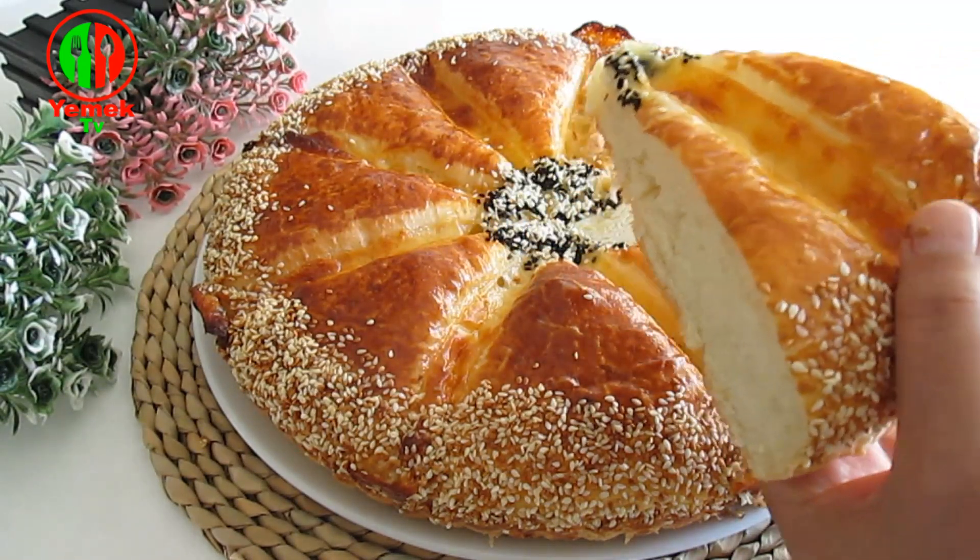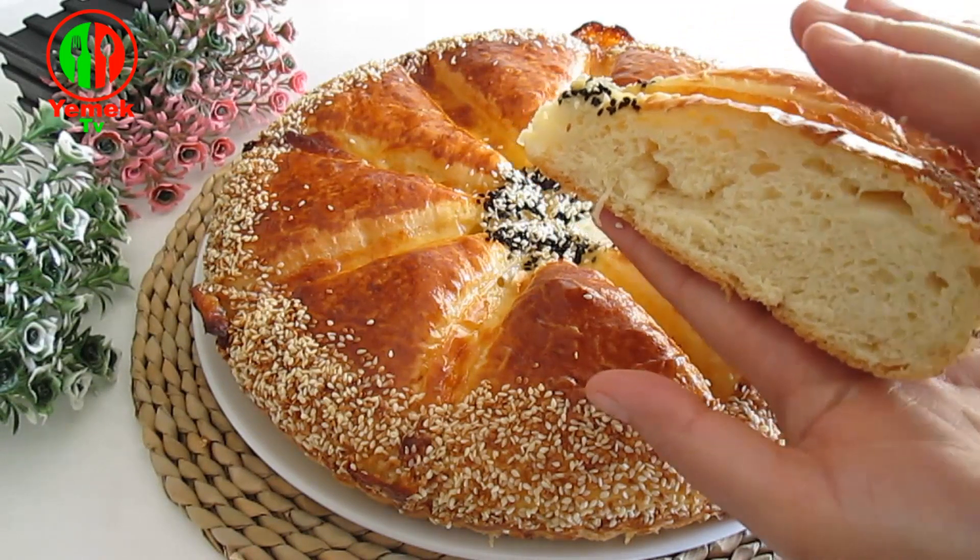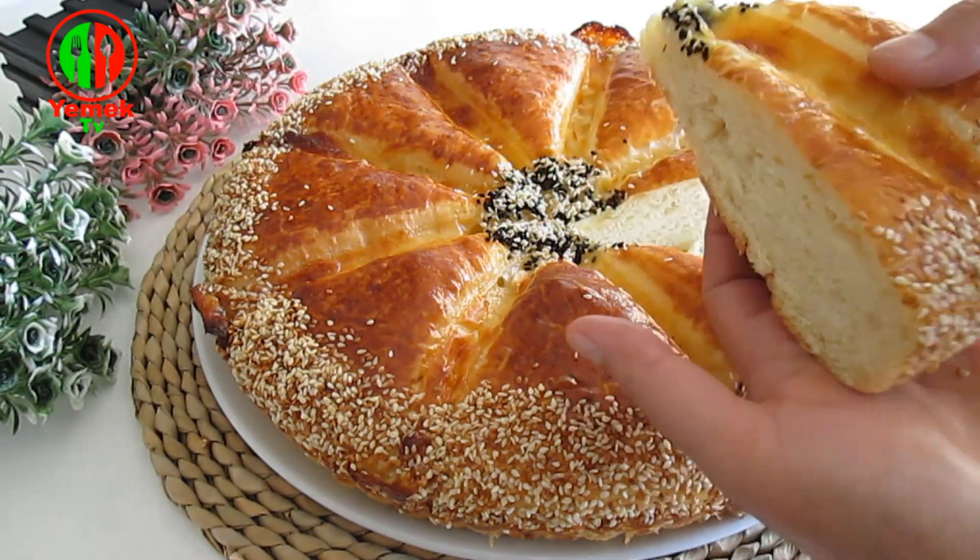We will make a good amount. We will make a lot more of the milk.